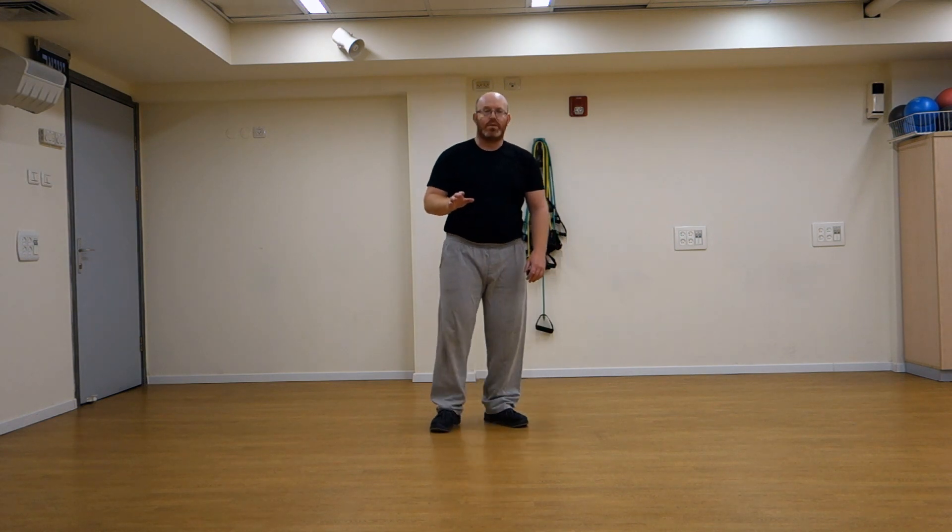First we will start by simply relaxing one leg at a time from the hip and down. So from here I relax one, I relax the other. Obviously if I do it one side at a time I just bend from the back.